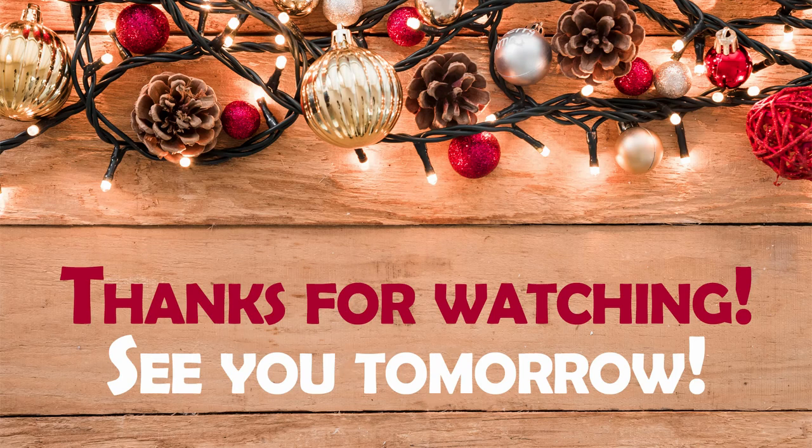I really like how this soap turned out. That was a Cucumber Mint Soap for Soapmas. Thanks so much for watching and I'll see you tomorrow.